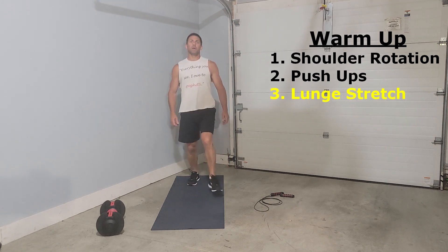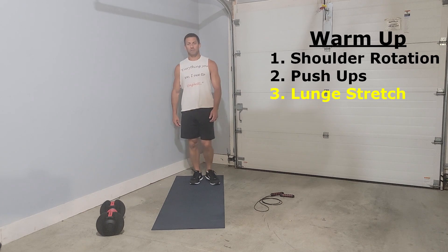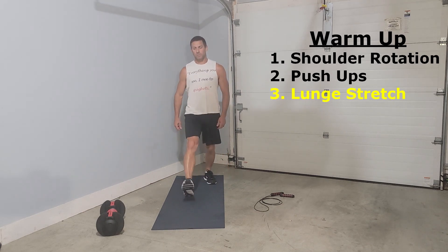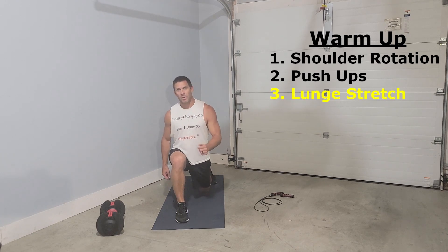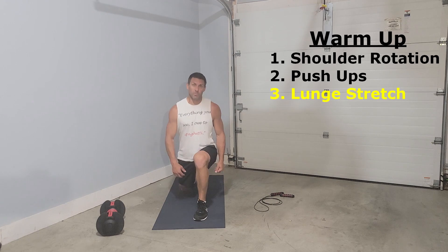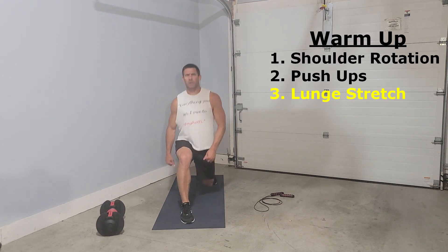We'll be alternating each leg anywhere from five to seven reps each leg, making sure we get nice and deep, get a good stretch, and really start warming our legs up. If it's going to be a leg day, as we get towards some of the later rounds in the warm-up, I like to throw in a little bit more to make sure that I'm really stretched and ready to go.